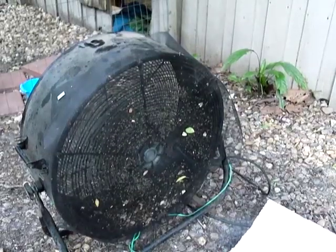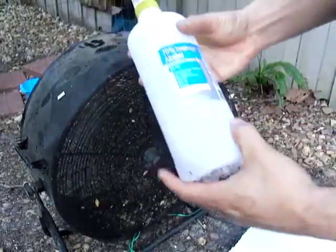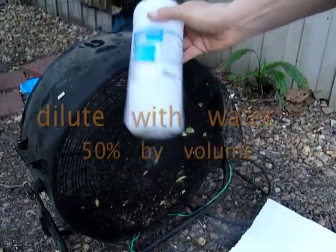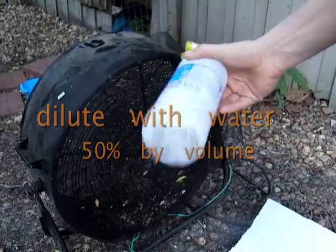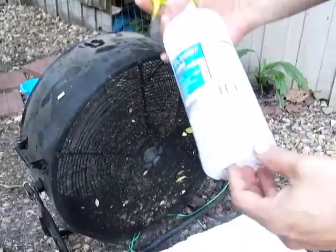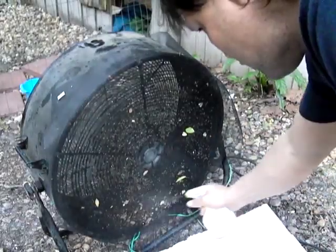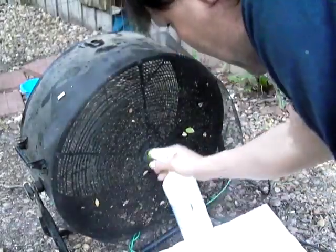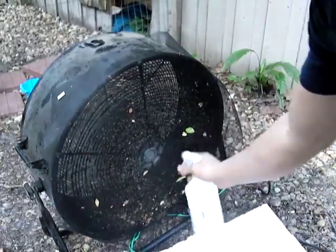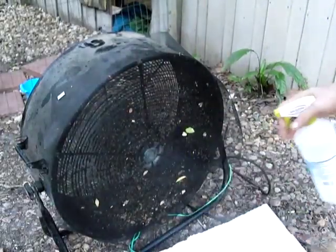So the next step: you get yourself some 70% isopropyl rubbing alcohol and you want to dilute this like 50% with water. It's a good idea to put the alcohol in another bottle — this takes the flammability out of it, and it actually works better to have a watered-down version. So when you spray this around there, you try not to get it in the center of the motor, but you will pretty much wipe them all out.